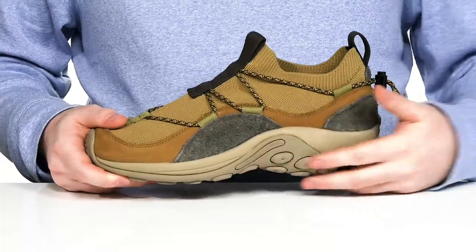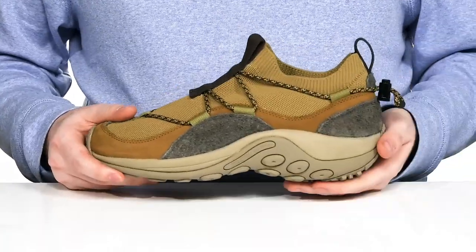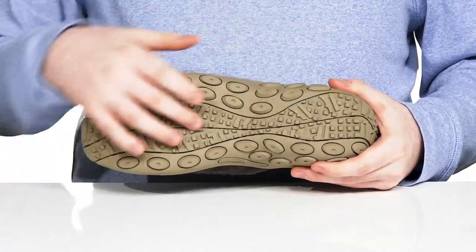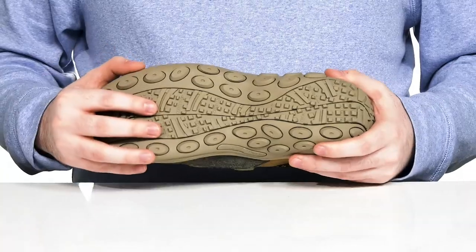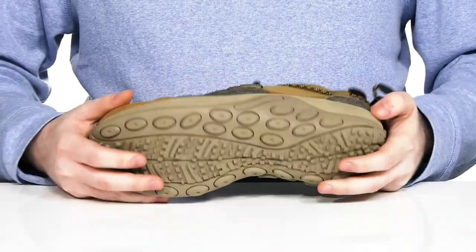The midsole uses EVA giving it some more responsiveness in every step, with an air cushion in the heel adding some shock absorption. The outsole is made with a dual density rubber giving it a very nice grip that's super reliable, with plenty of flex throughout.